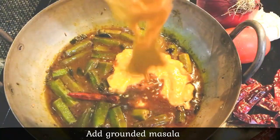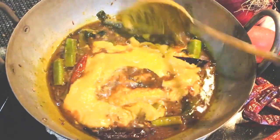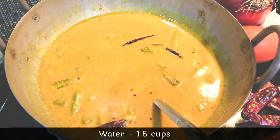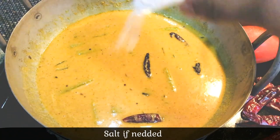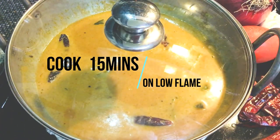We will add the masala to this. We will add 1 cup. Adjust to your consistency. Let's cook for 15 minutes on a low flame.